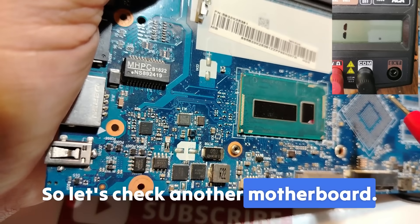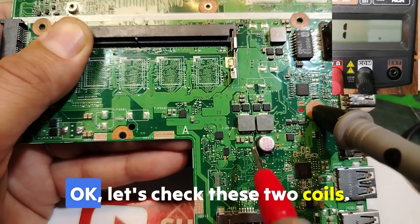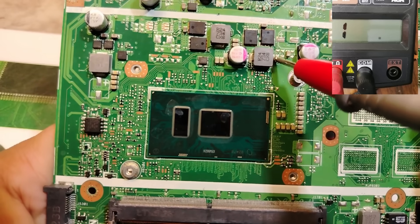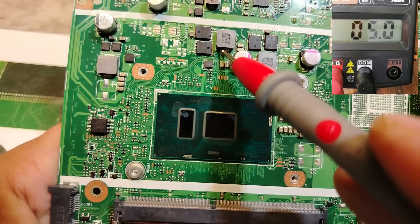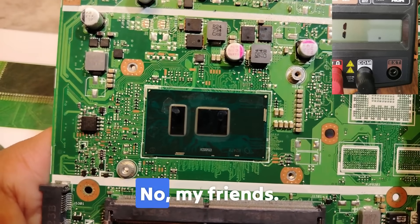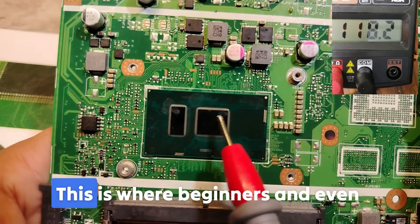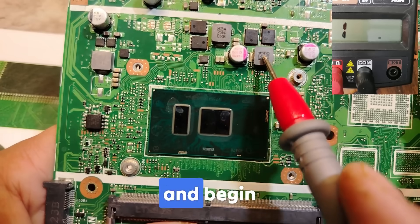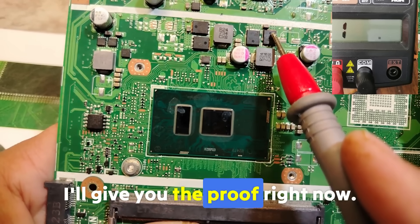Let's check another motherboard. This is a nice motherboard. Black probe on the ground. Let's check these two coils — no short, no short, no short. This one here — we get about 6. Is it a short? Let's check this one also: 6, 5.4. Guys, is it a short? No, my friends, please don't be confused. These coils are for the processor. This is where beginners and even some professional technicians become confused and start changing components. Please don't do it.